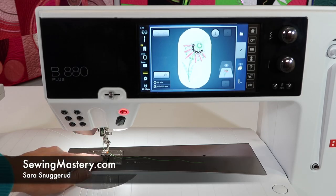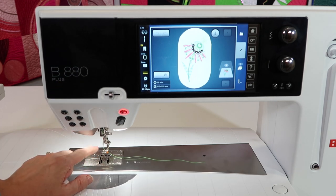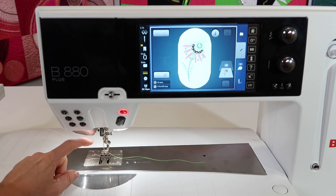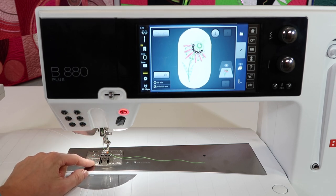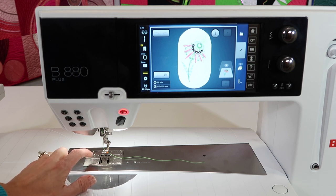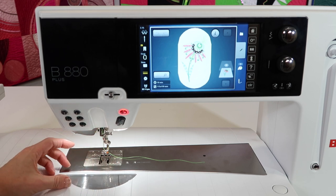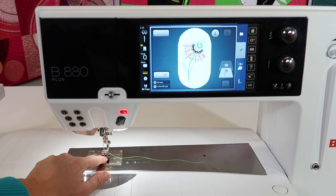I am always happy to see a straight stitch throat plate included with the machine when I buy it, and on the Bernina 880 there is a straight stitch throat plate that is ideal for embroidery. It comes with your machine and it's not just for embroidery — that single hole totally stabilizes the needle as it's going in and out of the fabric. I use a straight stitch throat plate when I am free motion quilting, and sometimes when I'm piecing blocks together. If you've ever had blocks or corners slip down into the throat plate because of that big opening, if you only had a single hole right there, you will be guaranteed not to have that issue as much.